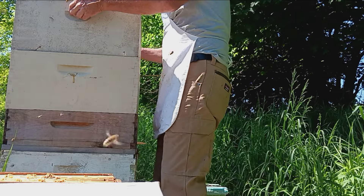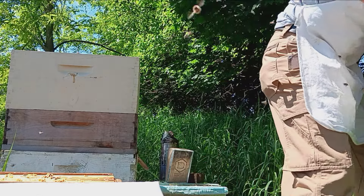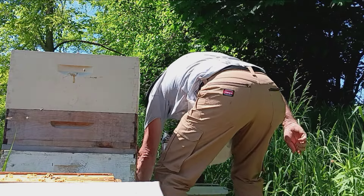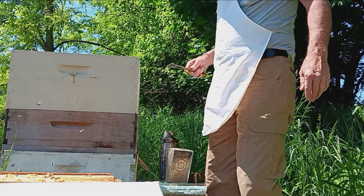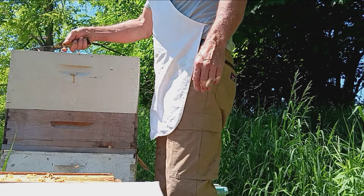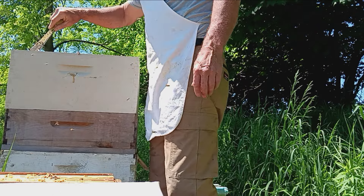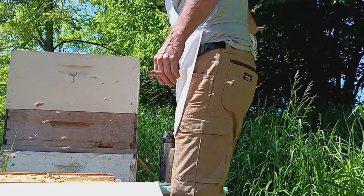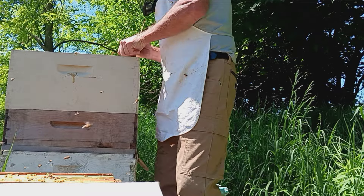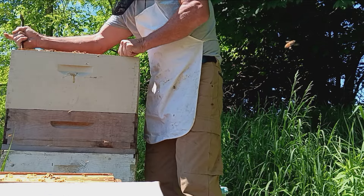So I grabbed her — I was gonna mark her. I had her in my hand and it took me forever to find my marker. I was trying to get the cap off with her in my hand, and I stuck the cap inside my hand where she was, just to get a little grip on it. And she flew out of my hand and started flying around — I'm like, here we go. I tried to catch her but she was just too quick for me, and then she flew up somewhere I couldn't see her.